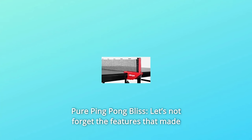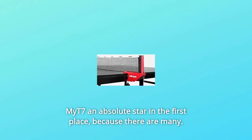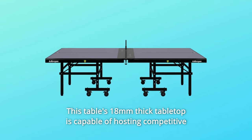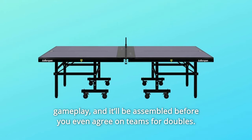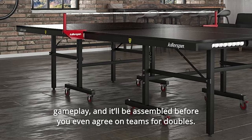Number 3: Cure Ping-Pong Bliss. Let's not forget the features that made the MYT7 an absolute star in the first place, because there are many. This table's 18mm thick tabletop is capable of hosting competitive gameplay, and it'll be assembled before you even agree on teams for doubles.